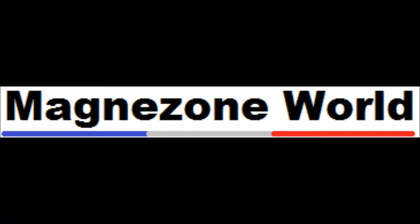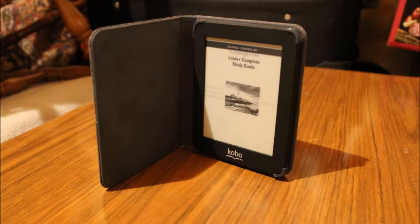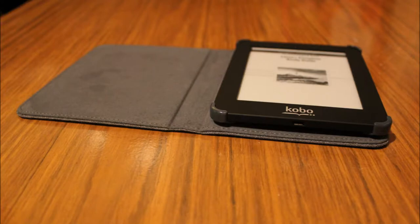Hello everyone, this is Magnezone 150, Anthony J. Navarro here with yet another product review on behalf of Magnezone World. Today I'm talking about the Kobo Mini. Here are a couple of photographs of it — this is the Kobo Mini with the sleep cover in gray. I'm in the middle of reading my Linux Plus certification guide, and the rest of the video will show you what it looks like and how to get it running.